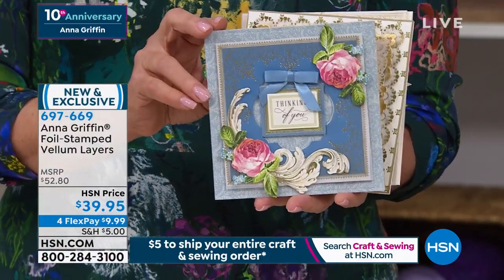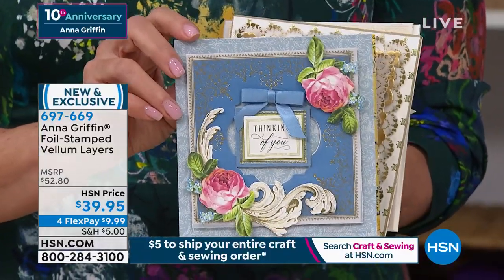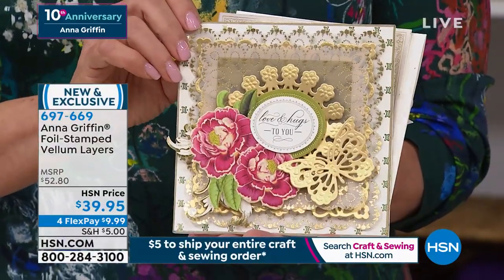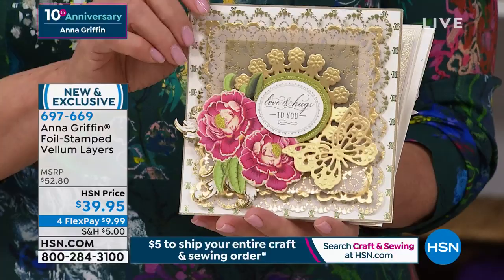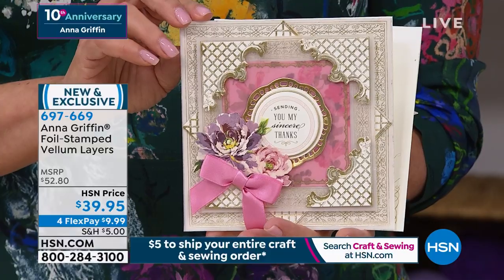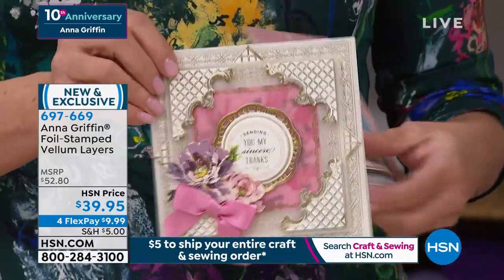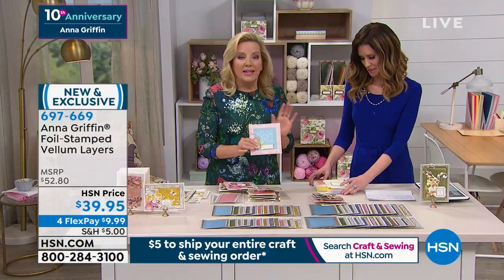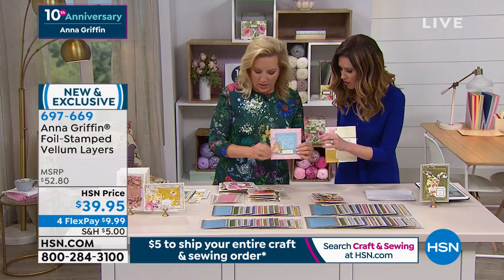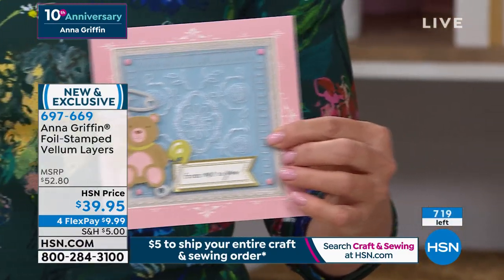Everyone loves to tell me, 'please make more blue,' and there is so much blue in this set — a robin's egg, a beautiful navy, taupe, a really beautiful golden rod, and of course my favorite pink. It gives you that almost see-through, ethereal-looking effect for your cards, and it's good for parchment layers too. You can even draw on the colored vellum with your parchment tools. We are over halfway through our quantity for the day.